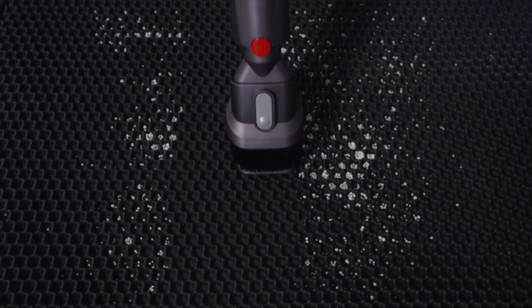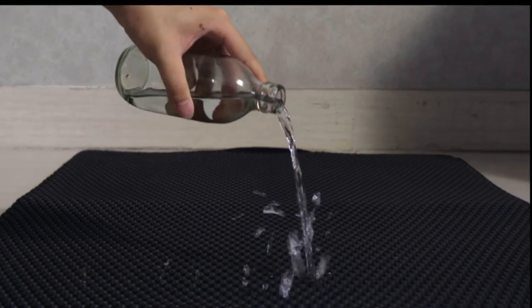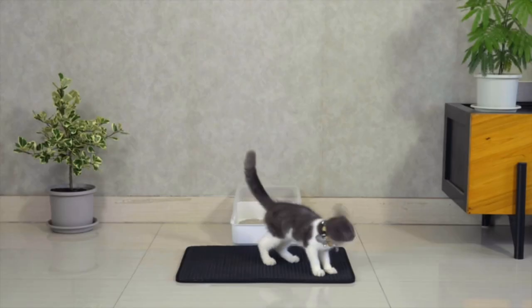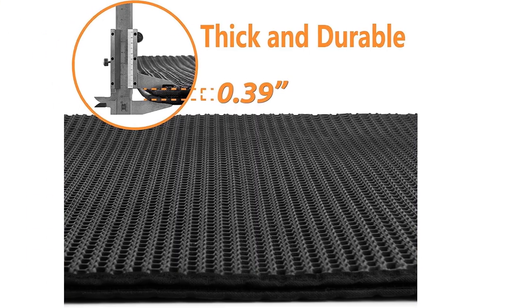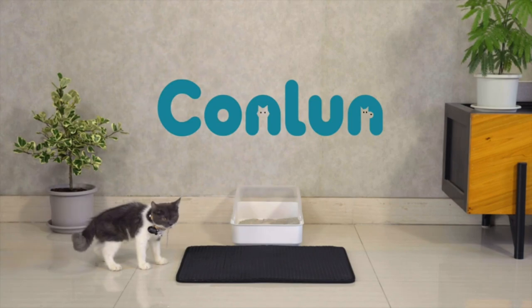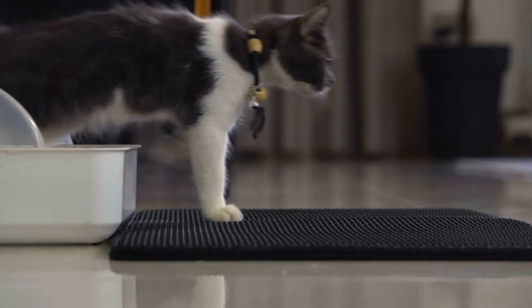Cleaning is a breeze as the stuck litter falls through automatically and can be easily recycled back into the litter box. The washable material allows for easy cleaning under the sink or shower. The mat is made of BPA-free and phthalate-free material, making it safe for your pets.